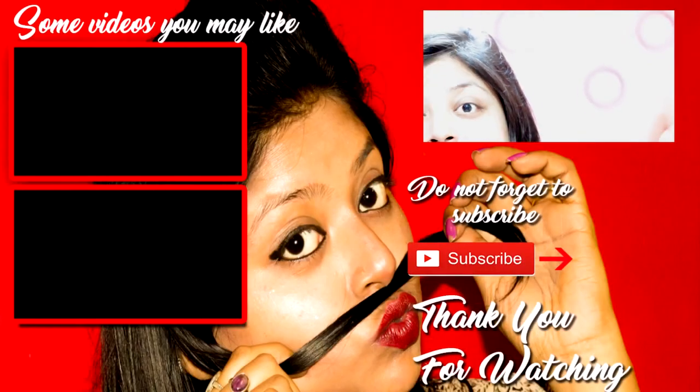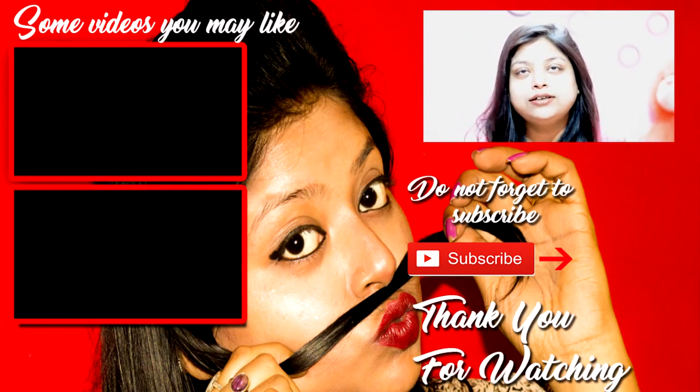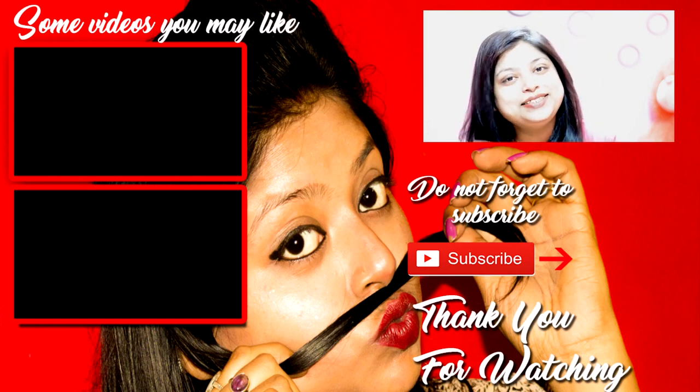So guys, these were my five uses of aloe vera gel — for your skin, for your hair, and what not. If you loved it, please give it a thumbs up. If you haven't subscribed yet, go and subscribe. Also, the giveaway is going on and it would be ending soon, so go and enroll because it's a huge hamper of VLCC — a whole skincare regime. So yes, go and enroll. Bye-bye, see ya!